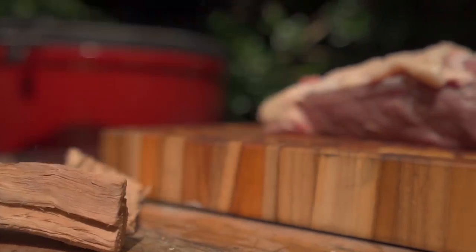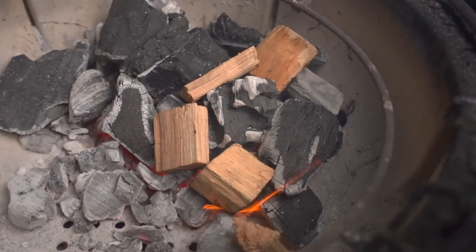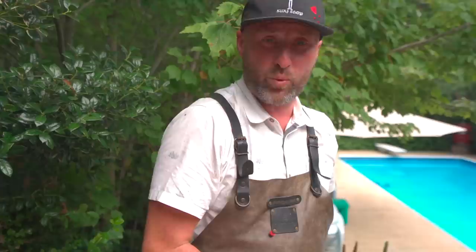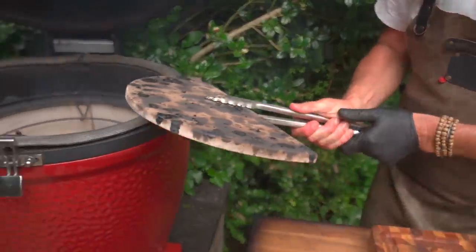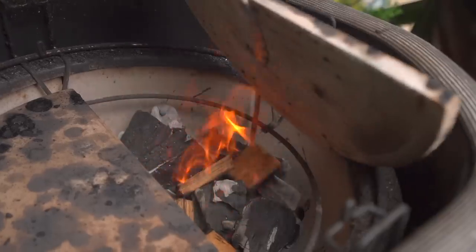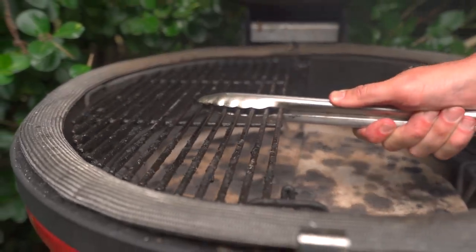We want to see some red, we want to see some glow. Put these in, get combustion, then we'll set up for our indirect cook. Once we've reached the combustion state, we install either our slow roller or our deflector shields — and we're using deflector shields today. We want indirect heat for the first portion of this cook. We want nice smoke, but we want to cook it nice and gently.